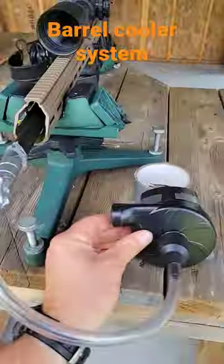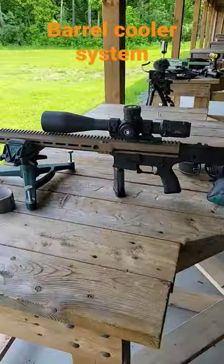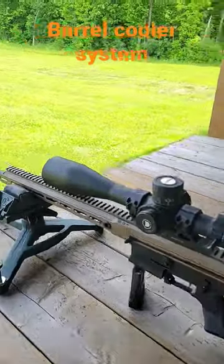This is how I do groups when testing the accuracy of a rifle. If you just shoot three shots and then take a two-minute break, it just doesn't get the barrel cool enough to give you a repeatable accuracy.